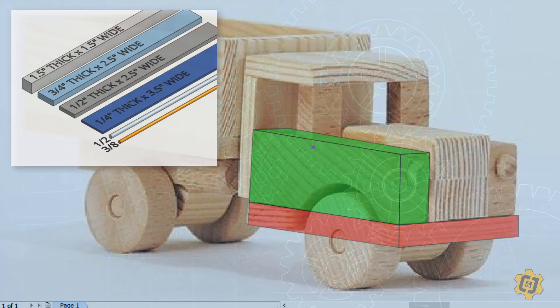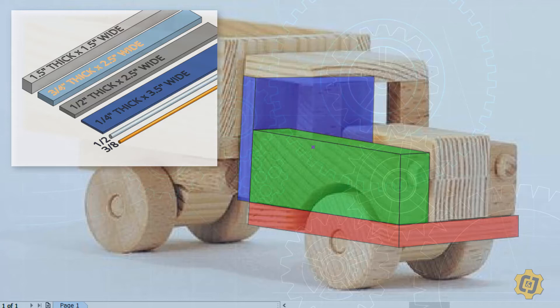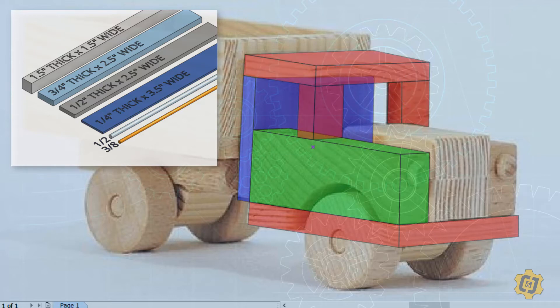I can see that the bottom of the truck is made out of something thinner than the fender, and the back of the truck is even thinner yet. So the green part is my thick piece, the red is thinner than that, and the blue is even thinner. I'm going with the theory that green is my three quarter inch pieces, red is my half inch pieces, and blue is my quarter inch.